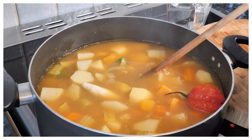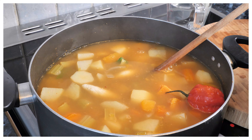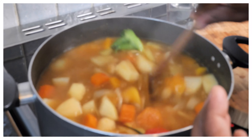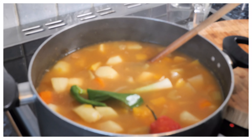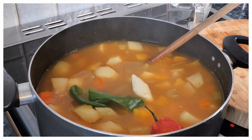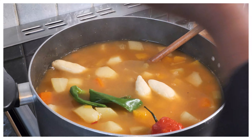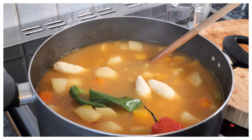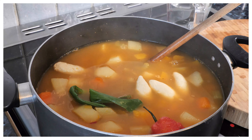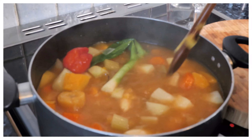Let me take the spinach and put it in — just a little bit.